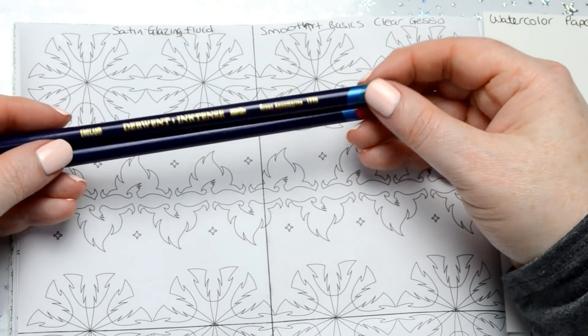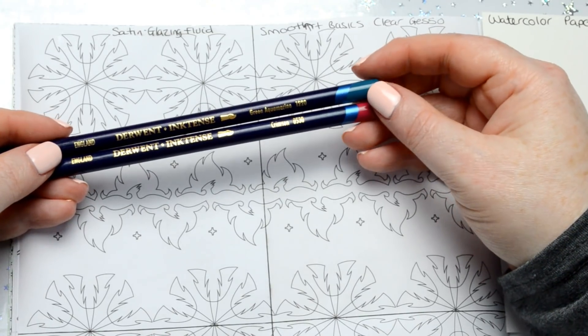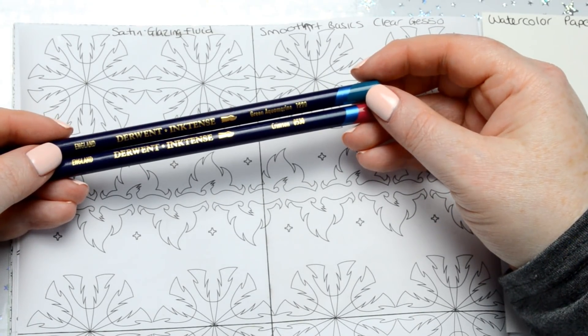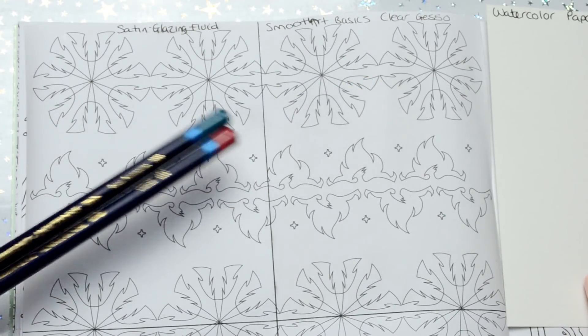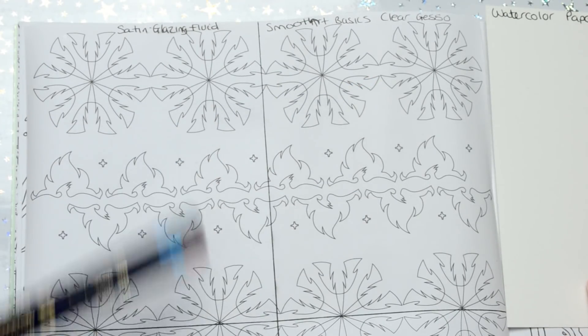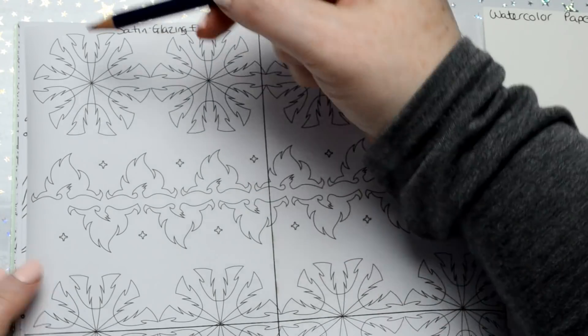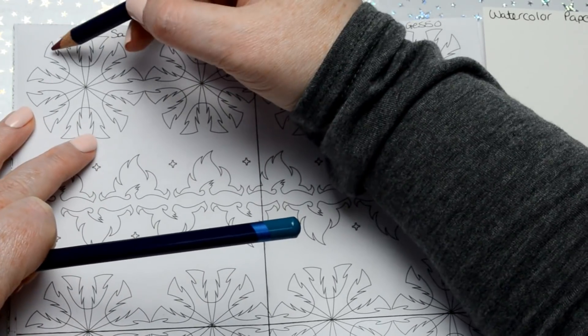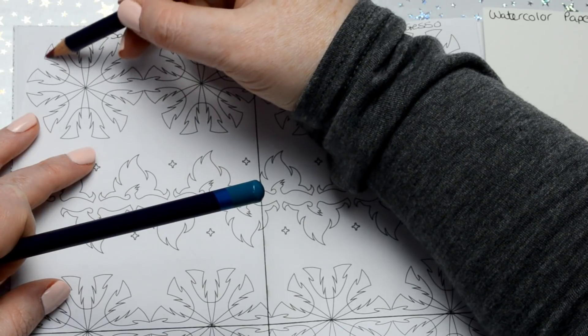First of all I'm going to start with a couple of Inktense pencils and demonstrate the difference between normal paper, watercolour paper, and the sections I've primed with those products. They're not actually supposed to be primers for watercolour but they do actually work. I'll just lay some of this Inktense down.